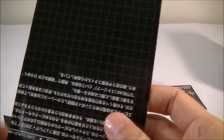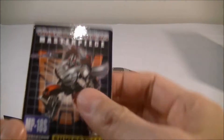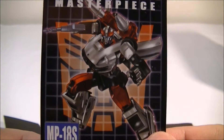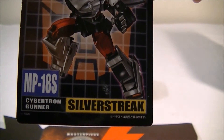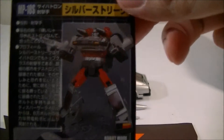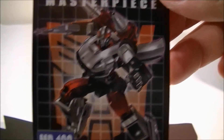Here's the monochrome instruction book, and here is the collector card which I love — I'll be placing this in the Ultra Pro card holders straight after this. I always love the MP artwork on the covers.